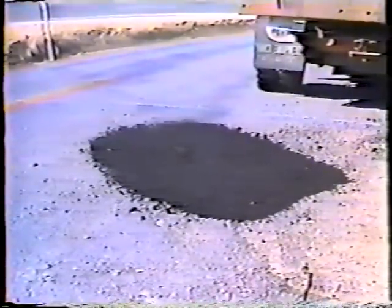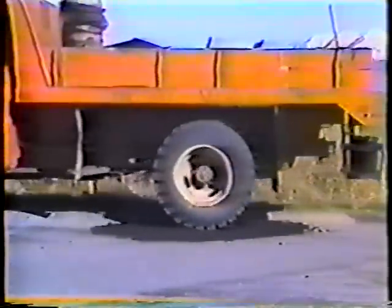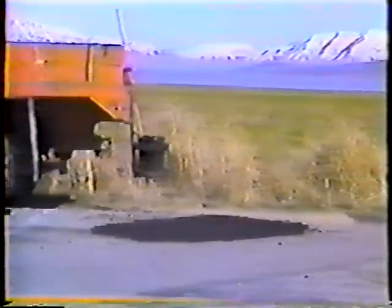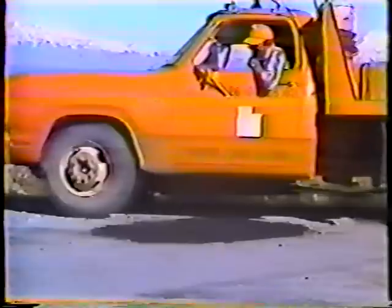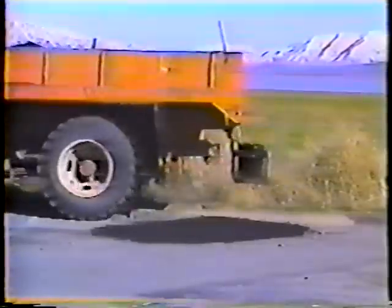Now the patch can be compacted — the more compaction the better the patch. Most stations have to make do by rolling the patch with truck tires, but if you have a mechanical tamper, by all means use it. After you've compacted the patch from one side to the other, check it. Make sure it's reasonably smooth. Most of the time you'll have to add a little more material, rake it, and compact it again.